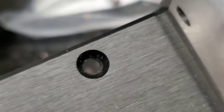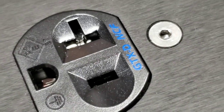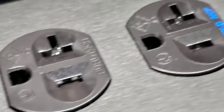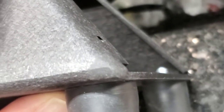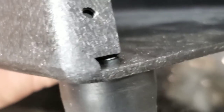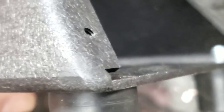The screw holes are countersunk, so when the screws come into the top to hold the lid down, they'll be flush and smooth. You can also see the quality of the corner machining here — normally that would be a fold edge with a visible line, but this has been welded, sealed, and sanded. That's the level of machining on everything I have built — I pay attention to every detail.